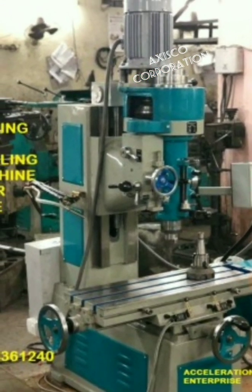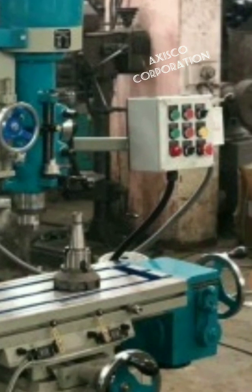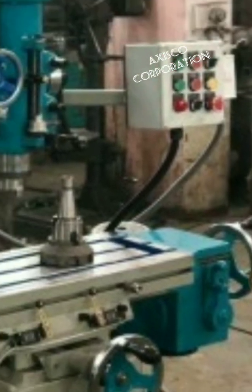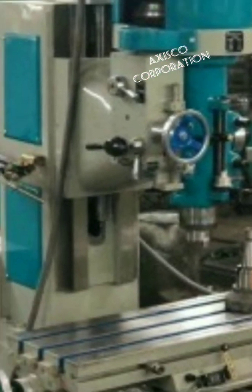This is used for all tool room applications. We can give a geared power drive for the x-axis. This is its panel, and the spindle is ISO 40.